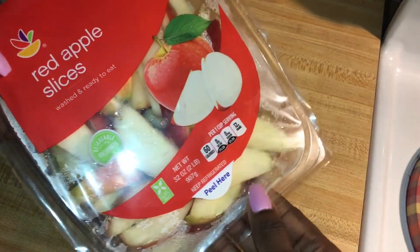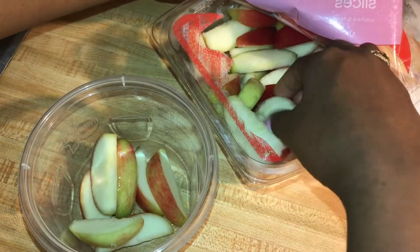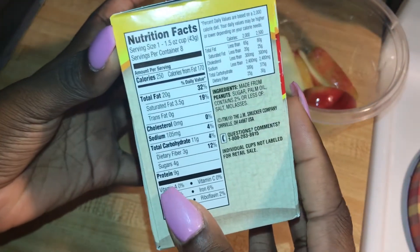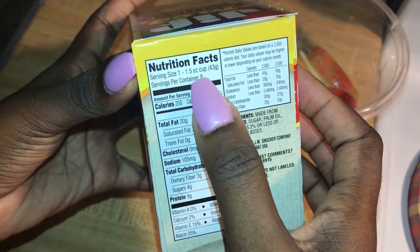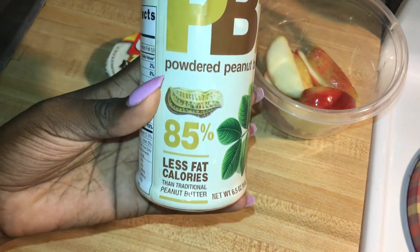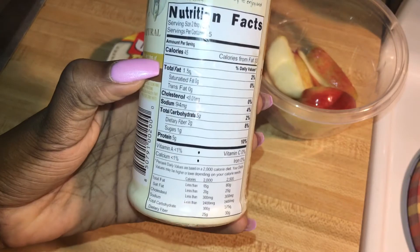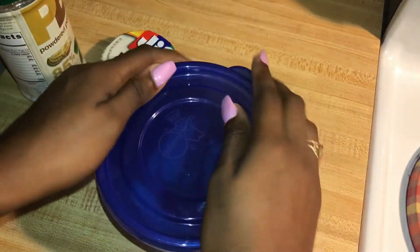Snack number two of the day is going to be crispy red apple slices with a little bit of peanut butter. I found these really cute Jif to-go peanut butter cups — they're pretty low in calories and I like that they're portioned out so you won't go overboard using the whole jar. For those of you on a weight loss journey, I'd definitely recommend PB2 — it's extremely low in calories at only 45 calories, and all you do is add a couple tablespoons of water. It's a great alternative to traditional peanut butter and you're still getting in your protein.